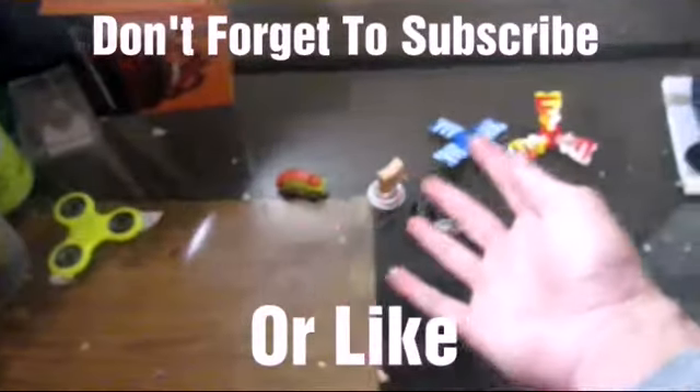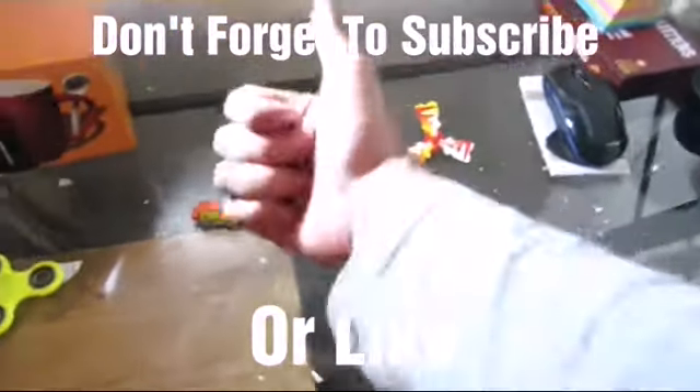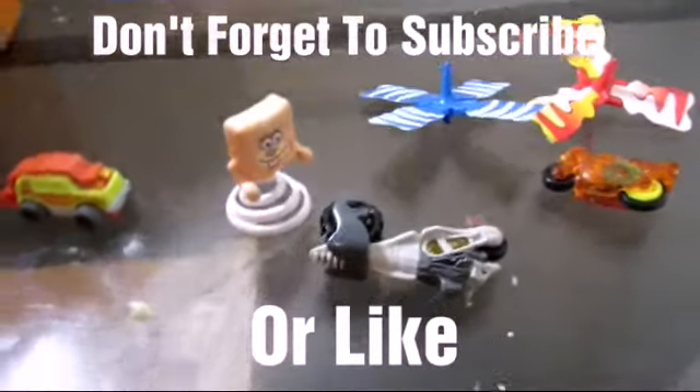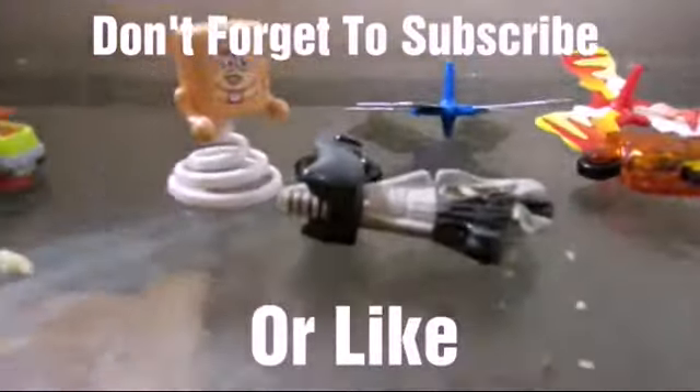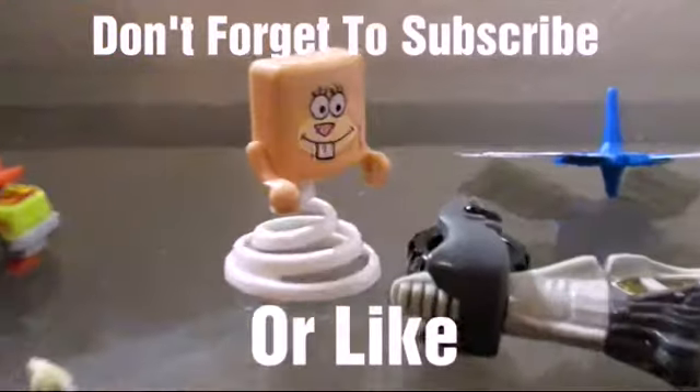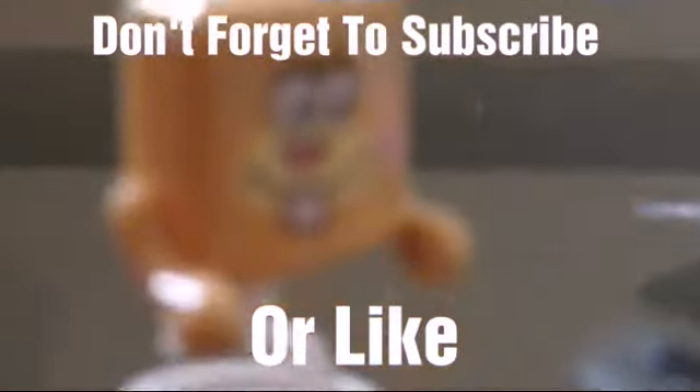I hope you guys enjoyed these and make sure to leave likes on this channel because this is my brand new video. And as always — goodbye. Holy crap, that squirrel is so ugly.